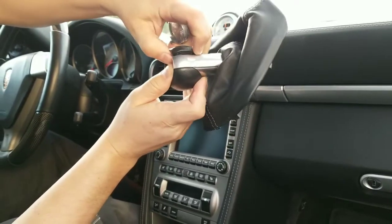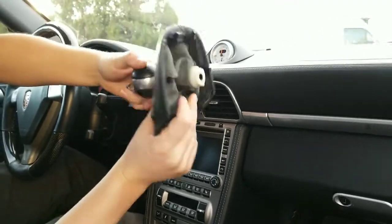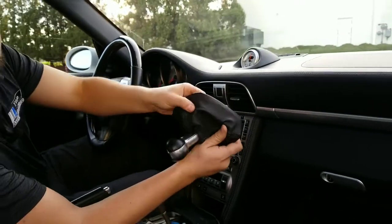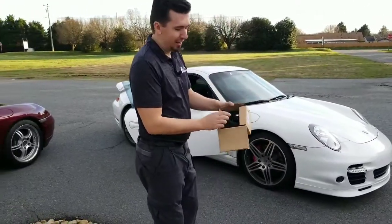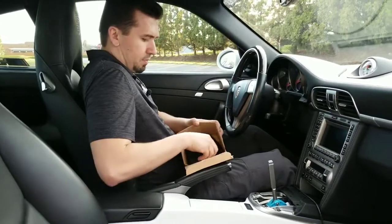So what's happening is this leather part is coming up. It looks pretty bad. It's still a pretty good shifter as far as the condition, but there are some cuts in here so I decided to just put a brand new one on. Anyways, there's my new shifter in the box — brand new. Let's take this out.